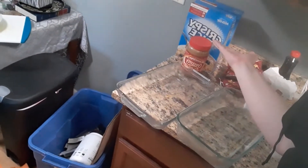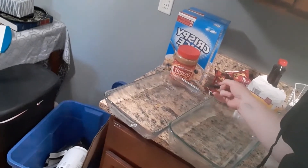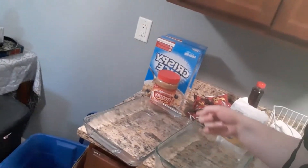Now, I say Special K with quotey boys, because you don't have to use Special K. Anyway, these are just kind of elevated Rice Krispie bars with chocolate on them. First step, get out all your ingredients. We have our cereal, peanut butter, chocolate chips in the back, and of course sugar and syrup. I've already pre-greased two pans because I'm making a double recipe.